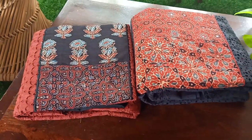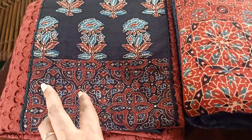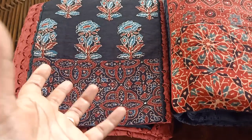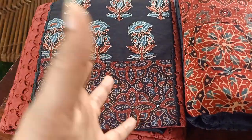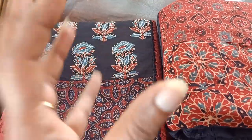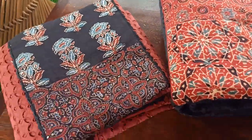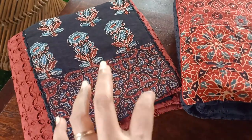Hey everyone, for today I have handpicked these two cotton salwar suit sets which are a little different in their patterning and style, which I really liked. The color combinations are pretty common ones but most of our favorite combinations, with the difference being in the prints and style. I'm going to show you one by one — I've got only two sets in this variety which I found really pretty and classy.